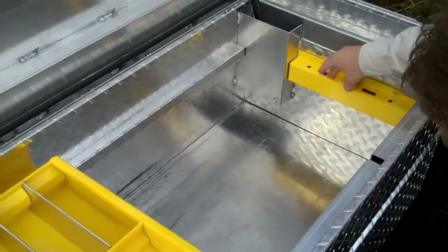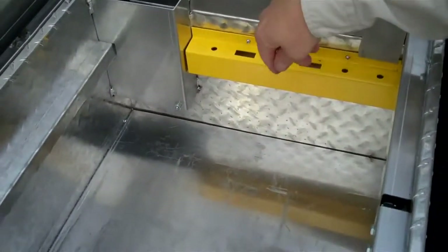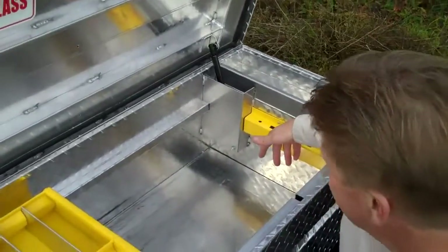You also see a tool compartment on each end of the box. We have screwdriver holders, but there are only so many screwdrivers you need, so we also have slots where you can put various wrenches.